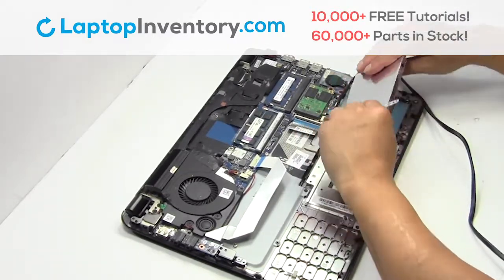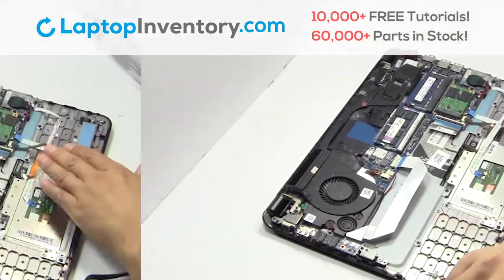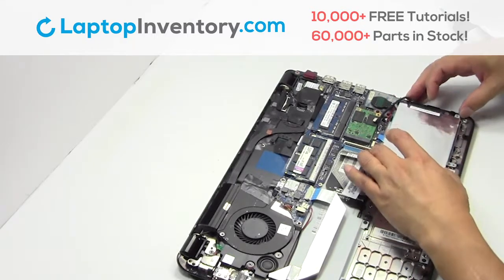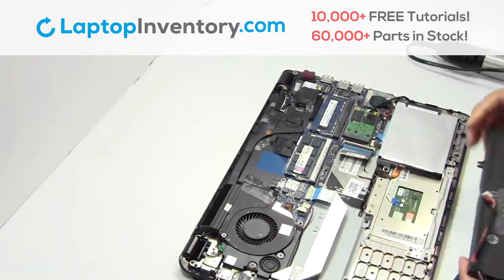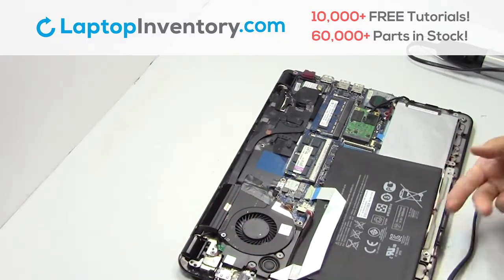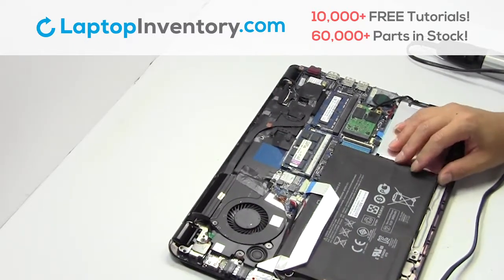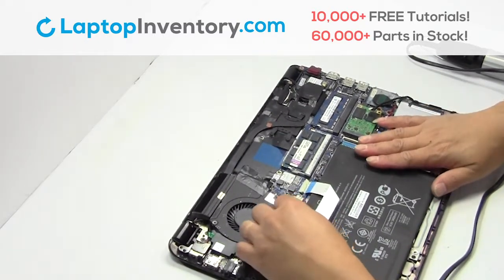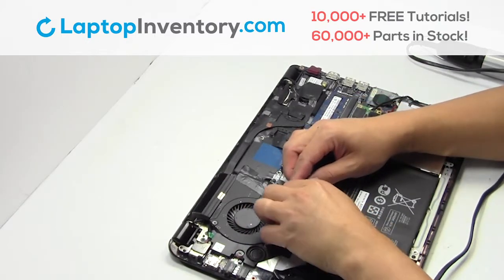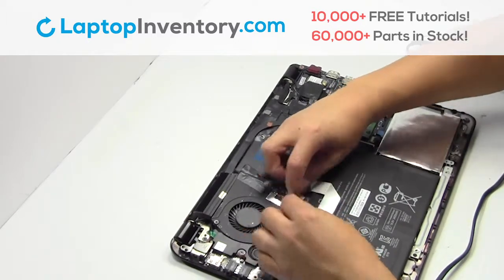Gently pry out the hard drive. We will now install the new hard drive. Plug the cable back in.